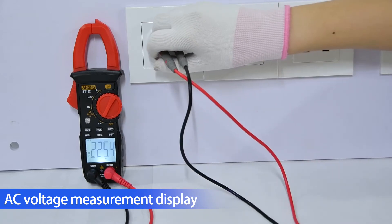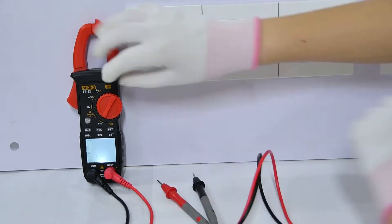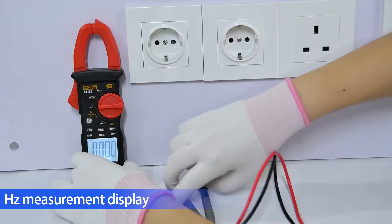AC voltage measurement display. Hertz frequency measurement display.